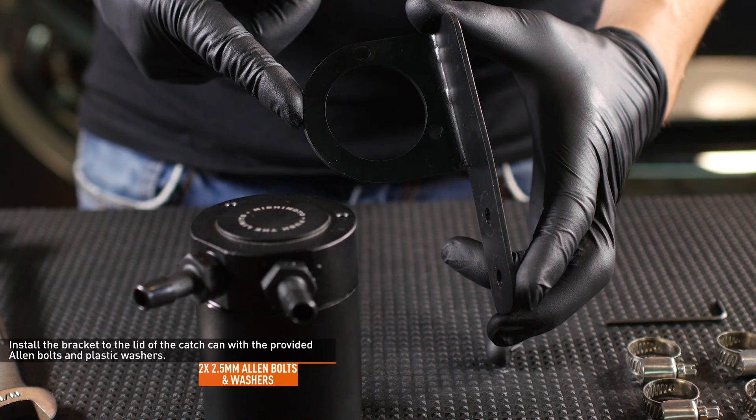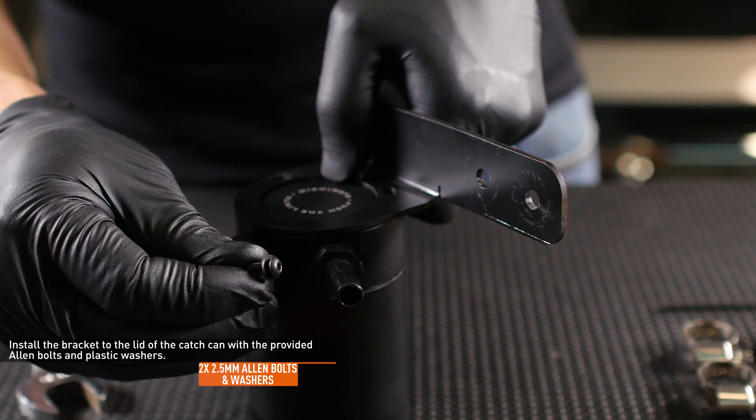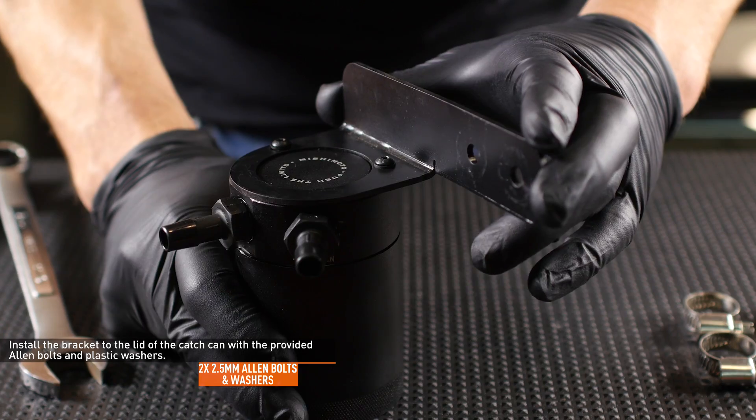Locate the mounting bracket in your kit. Install the bracket to the lid of the catch can with the provided Allen bolts and plastic washers, but do not fully tighten them yet.